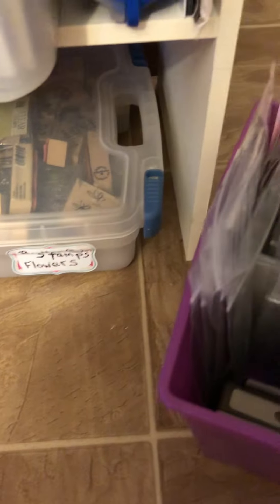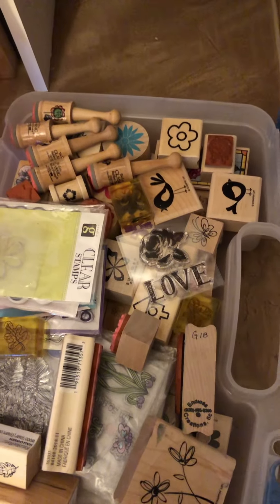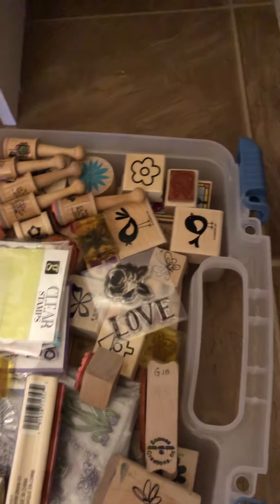Underneath in the bottom here are flowers and birds. These are my wooden ones. As you can see, it's a hodgepodge — kind of mixed up.